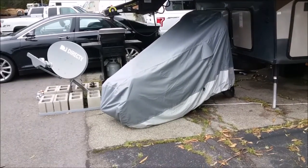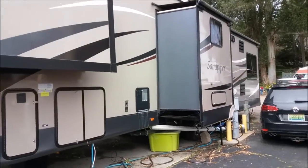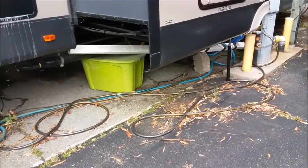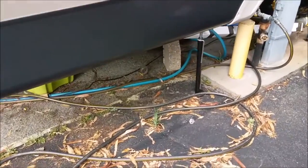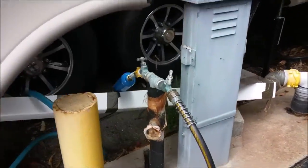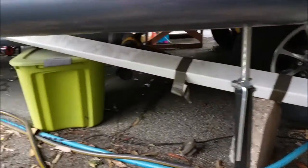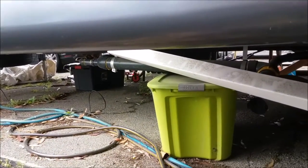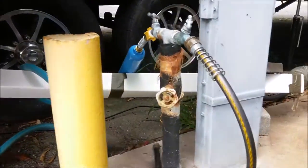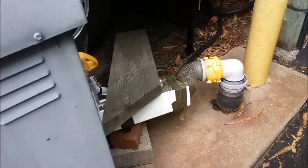Towards the other side of the RV is where our sewer line is. We don't sit at the right angle, so Marcus had to rig it the right way so that the flow of water goes down into the sewage pipe from the RV with the proper slope.